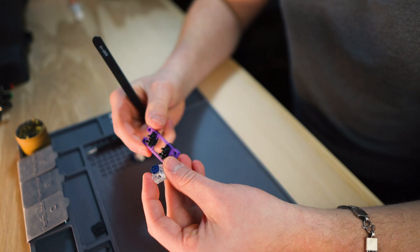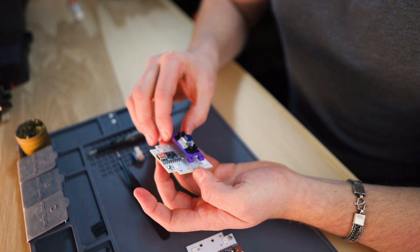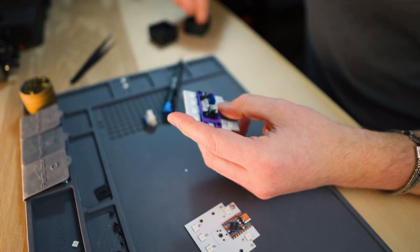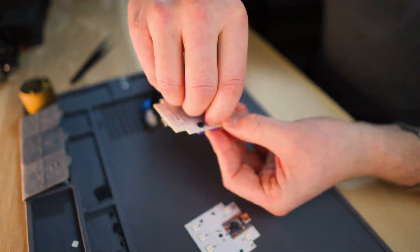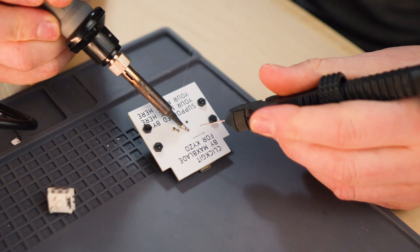Next, we have our switch plate that I 3D printed. This is going to hold the switch and the stabilizers to the PCB. The stabilizers just ensure that the switch goes up and down and doesn't get jammed up, kind of like your space bar. We're going to hold that in place temporarily with some screws and nuts, which will let us solder the switch to the actual PCB itself.